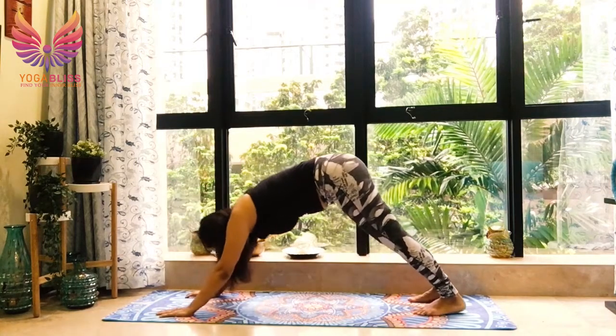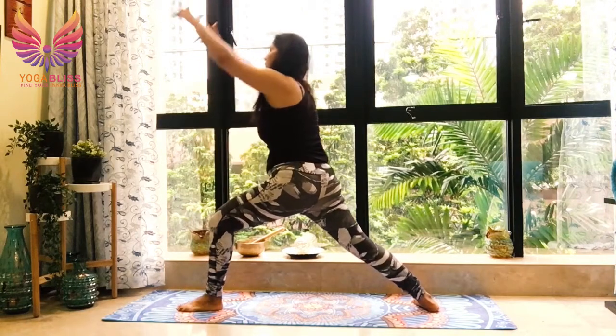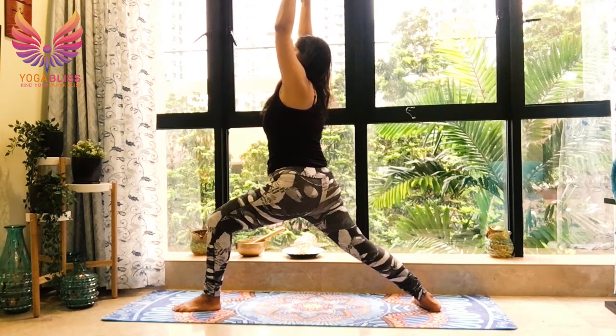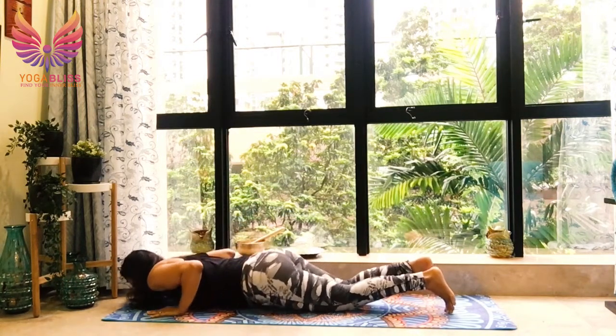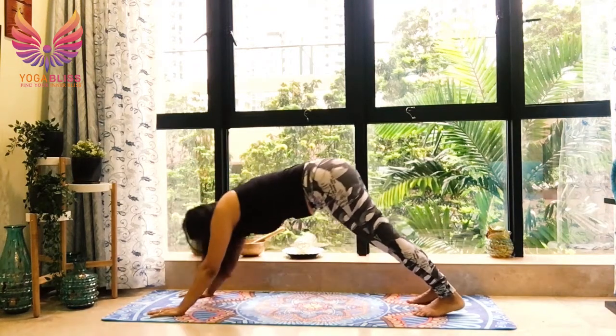Go in downward dog. Take the left leg forward, grounding the back foot, coming in Warrior One on the left side. Left knee over left ankle, grounding the back foot. Breathe. Taking your hands down, left leg back, go in plank. Knees, chest, chin down. Breathe out. Breathe in, cobra. Breathe out, downward dog.